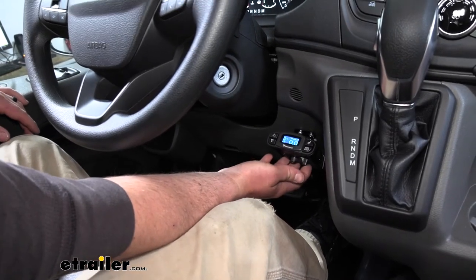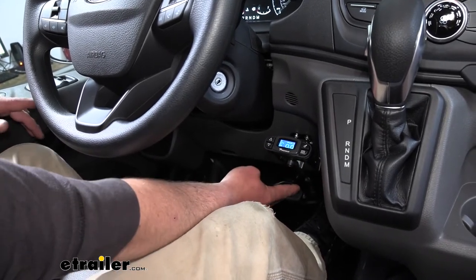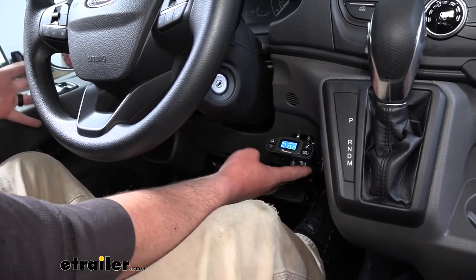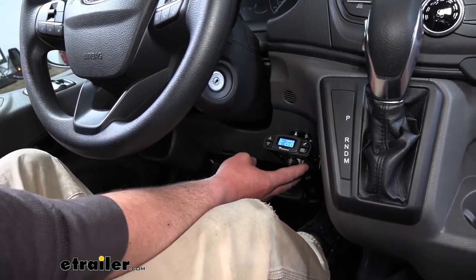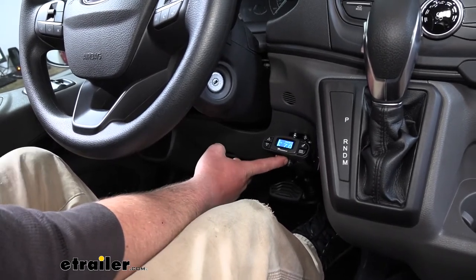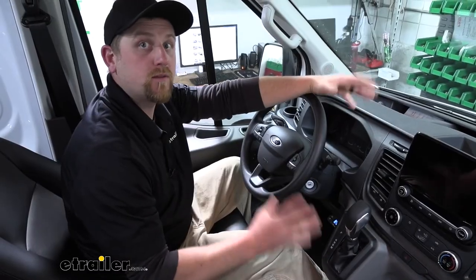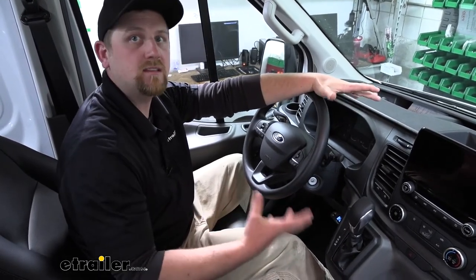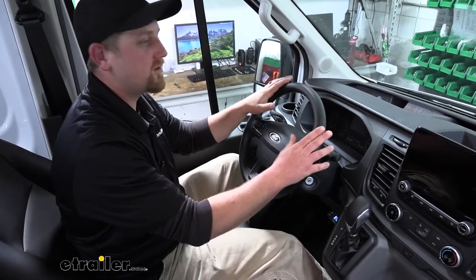On the bottom side of the brake controller is a little lever — that's your manual override. Whenever you hit this lever, it's just going to apply your trailer brakes. That's good to have; you could use it in the event of a sway situation. If the trailer starts to get away from you a little bit, you can hit the manual override, it'll apply those brakes and straighten it out behind your Transit. At the end of the day, a very good option for the Transit — it mounts up nice, looks good, and is really easy to use with all the functions and adjustability you need.